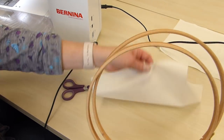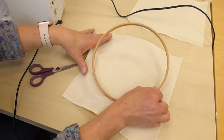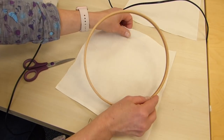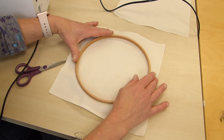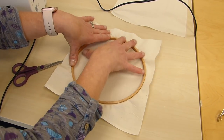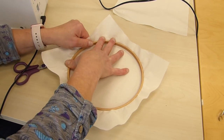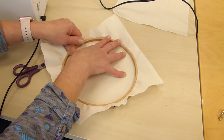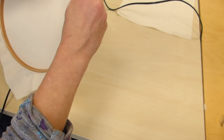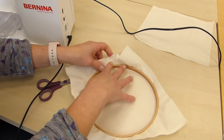I'm going to pop some calico in a hoop. It's a good idea if you're using a single layer of fabric to pop it in a hoop and then you've got this nice tight canvas. Placing the inner hoop over the outer hoop, pulling my calico up at right angles so that my inner hoop doesn't flip out. Tighten it up a bit and we're ready to go.